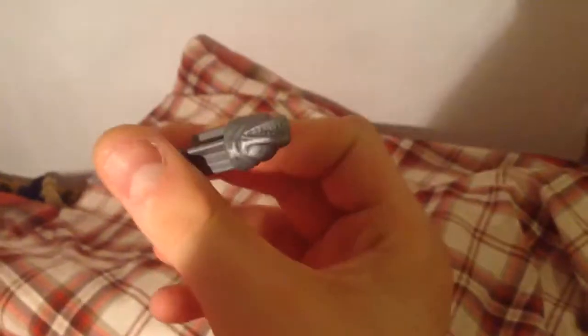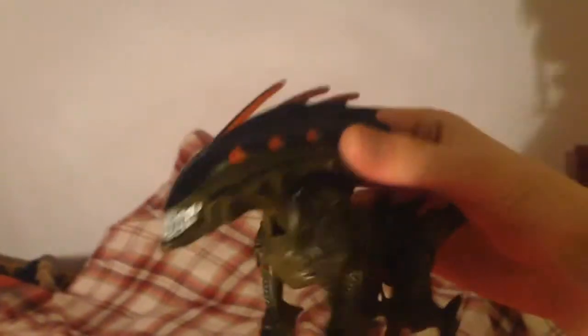The Killer Crab Alien. His joints are very stiff, actually. And I only have one parasite for him. Next, what we have is the Wild Boar Alien.